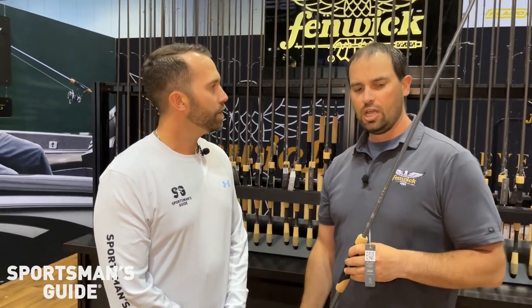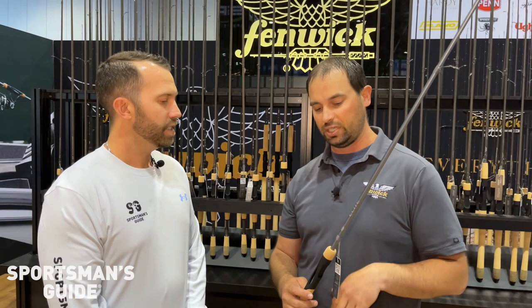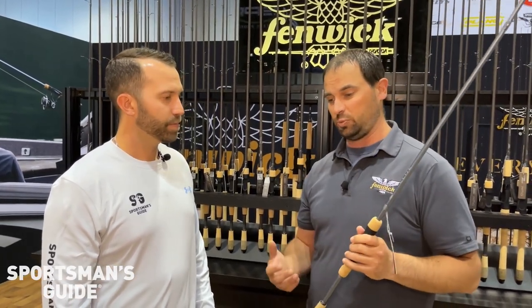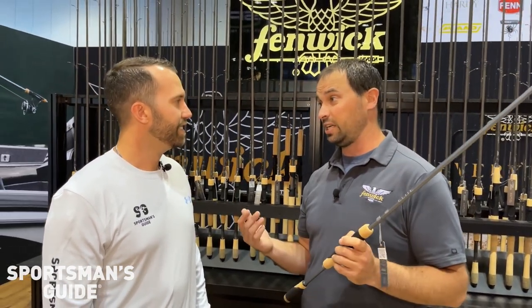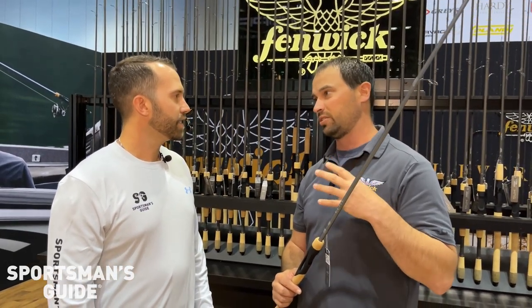When you think about the competitor set out there, what really separates this series is just the thoughtfulness — everything was done with purpose. From the actions we talked about, the reel seats, there are four different locations and three different hook keepers on these things, just making sure we're doing the right things. And especially if you're a bass guy, we've got applications for everything in one rod — a crankbait rod, spinnerbait rod — everything in one rod that looks the same and has the same characteristics throughout.